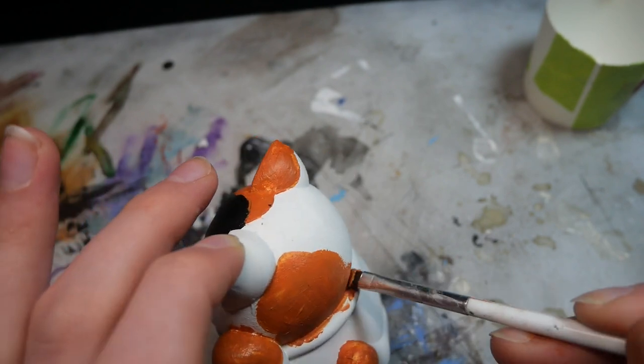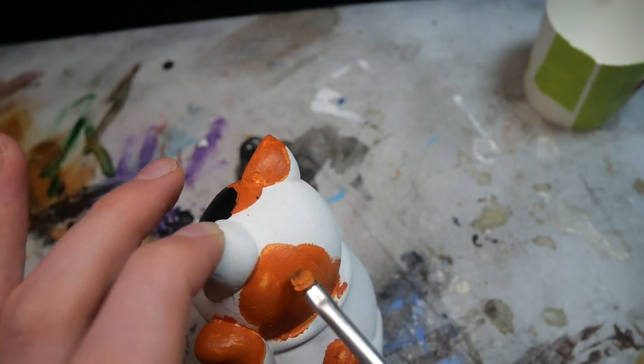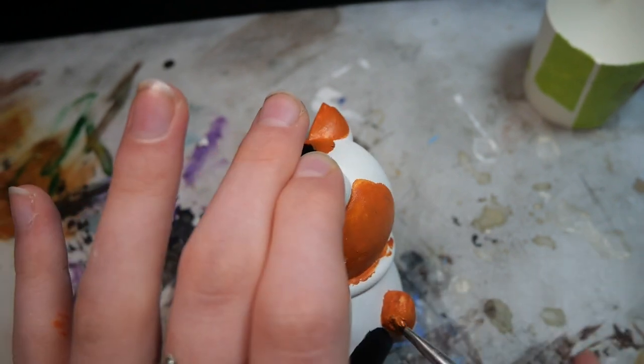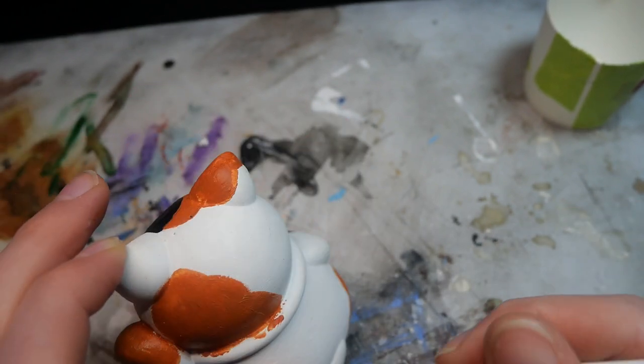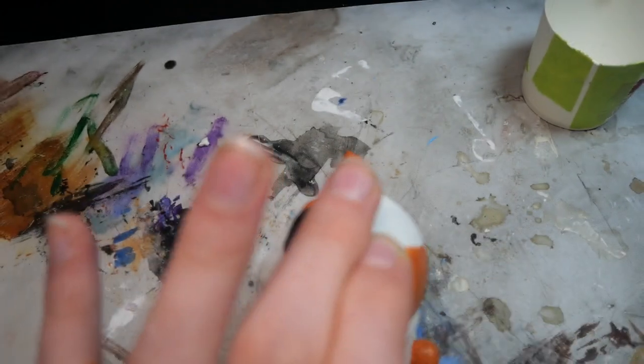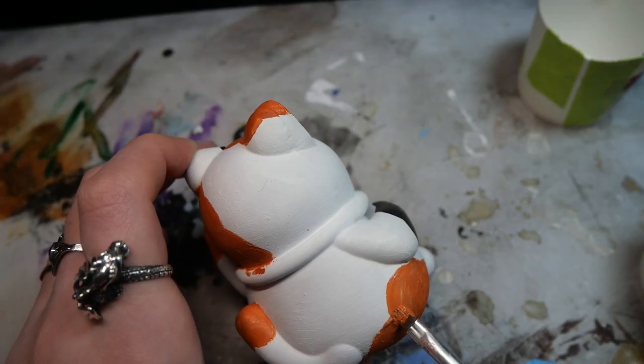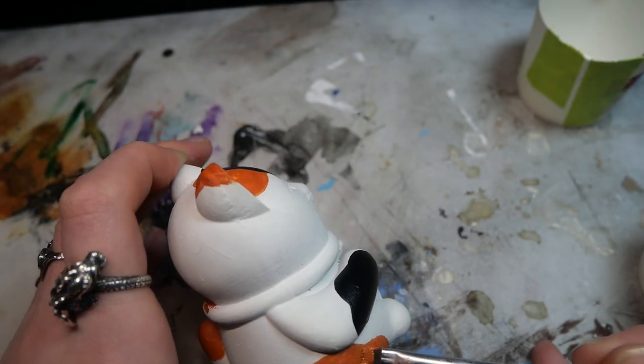I finally used a fine nail art brush to clean up the edges a bit more, make sure the colors are more even, and that it just looks a bit nicer overall. Of course I had a bit of overpaint, but I'm going to fix that in the end with some white paint.